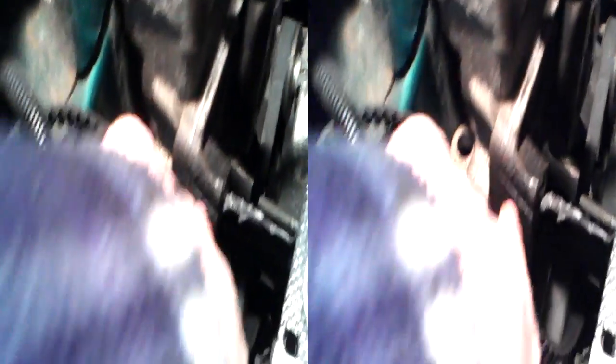One, two, three, and then one here. You might be able to see it better there. You have to remove those — just to change the cam belt, you have to remove that engine mounting to change this belt.